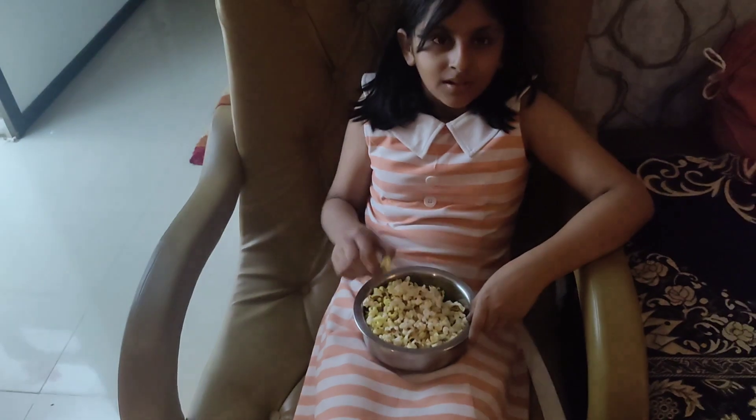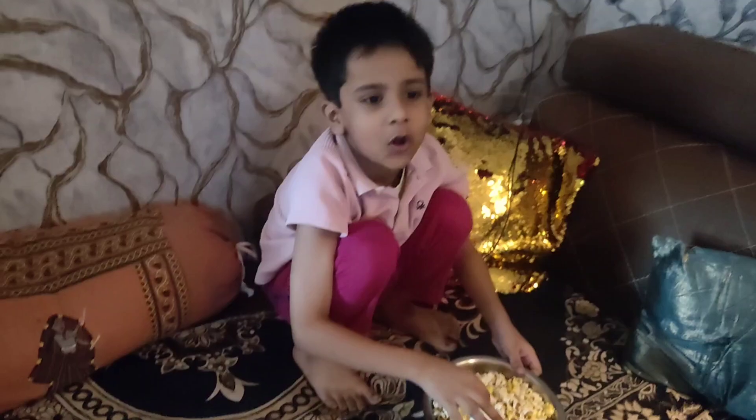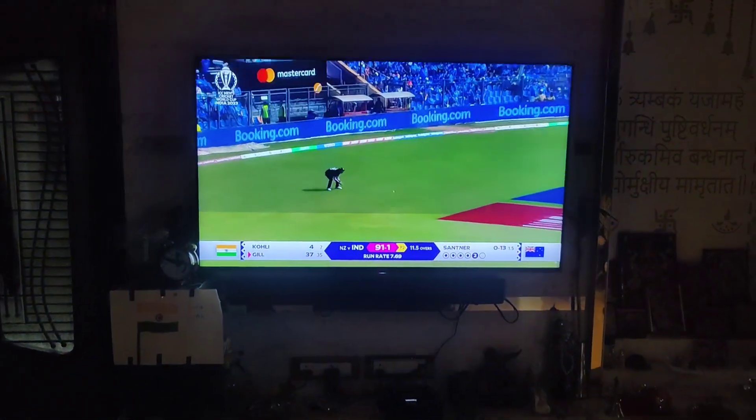Ready to eat popcorn? Ready to eat popcorn? And finally, India has won! Yay!